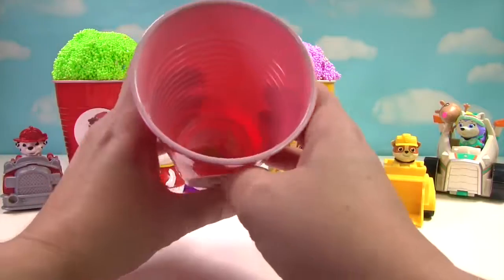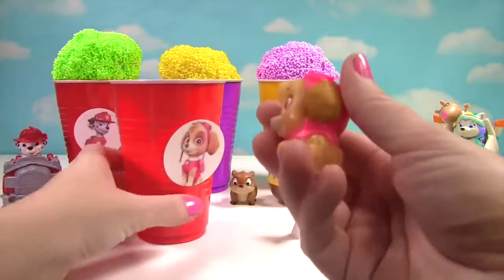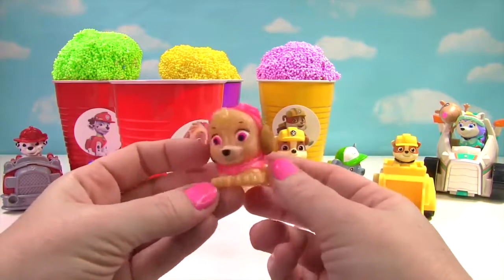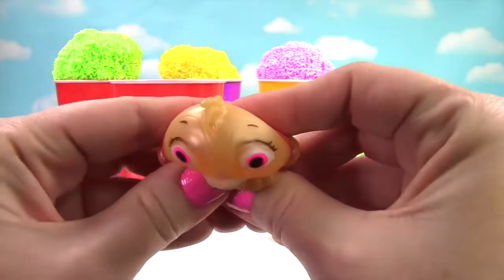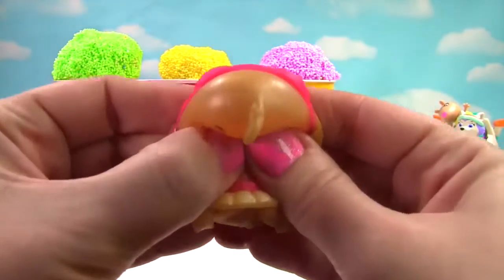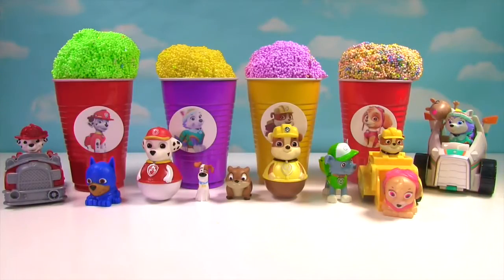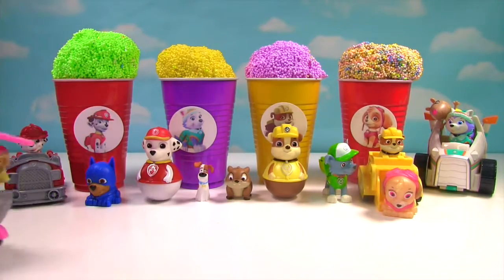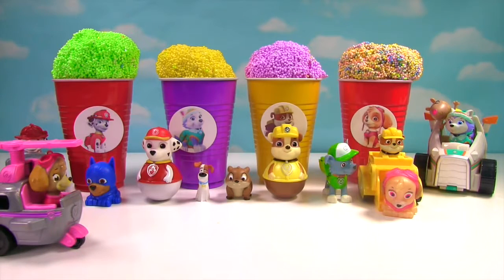What else is in here? It's a Skye Mashem and she looks super duper shiny and squishy. Let's stretch her and squish her. We also have another Skye surprise — this pup's gotta fly. She came in for a landing.